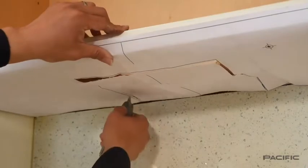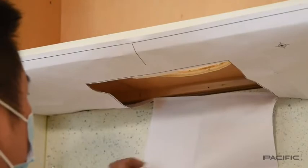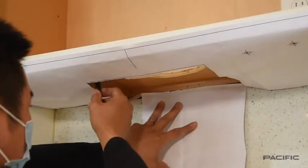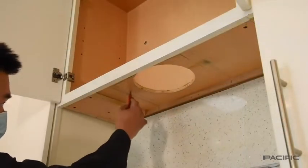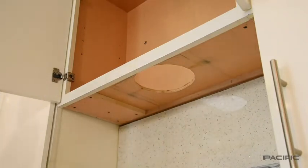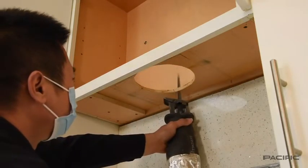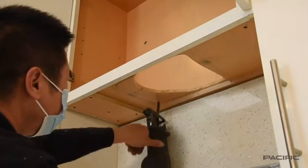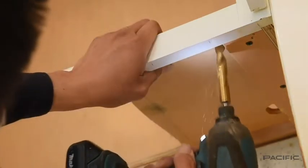Cut away the paper from the template for the opening of the duct and mark the size of the needed opening. After marking the square, cut the wood out with a power saw as the technician is doing. Drill the three holes that you marked with the cabinet installation template.